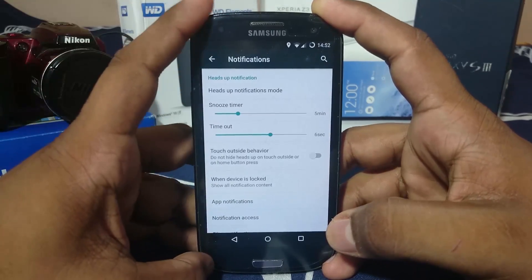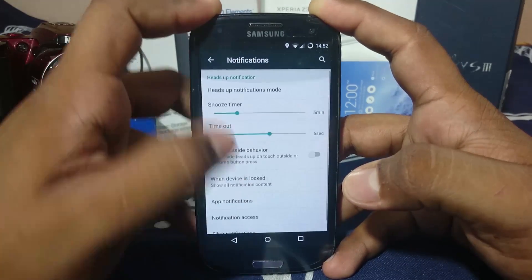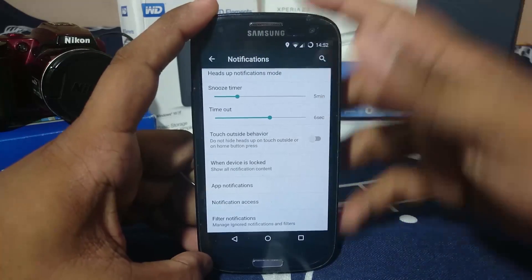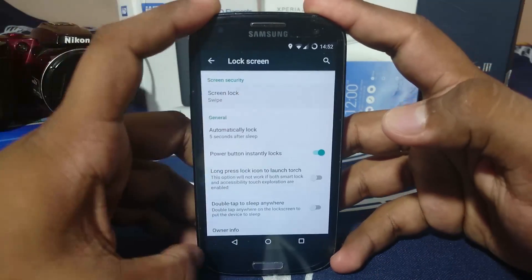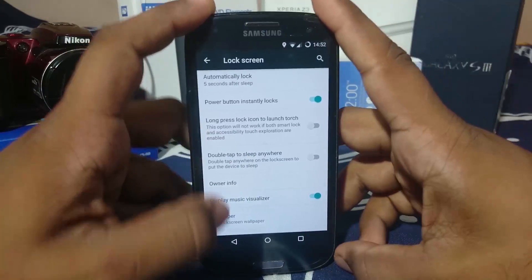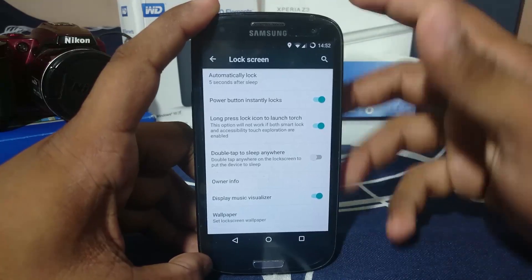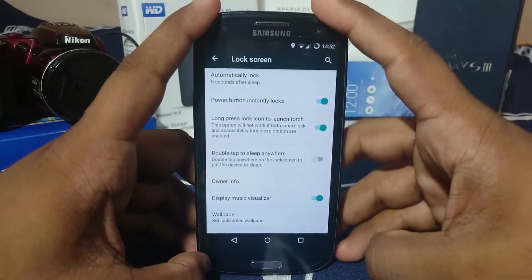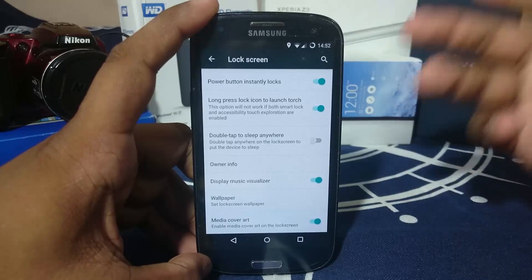In the notification option, you have options to set up heads-up notifications — you can enable or disable them, change the timer settings, and it gives you a snooze option to dismiss the notification. In the lock screen options, it gives you gesture unlock, which I prefer. It also has a lock icon to enable the torch, and double-tap anywhere to sleep, so if you're checking the time you can double tap to put the screen to sleep again — saving your power button.